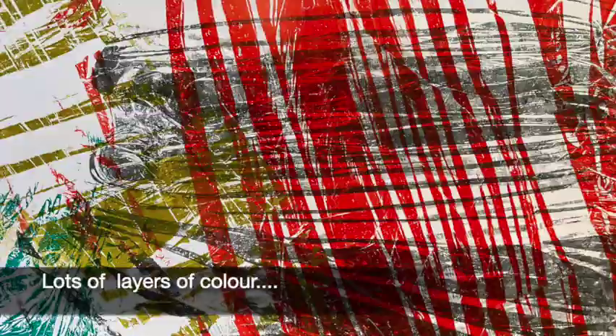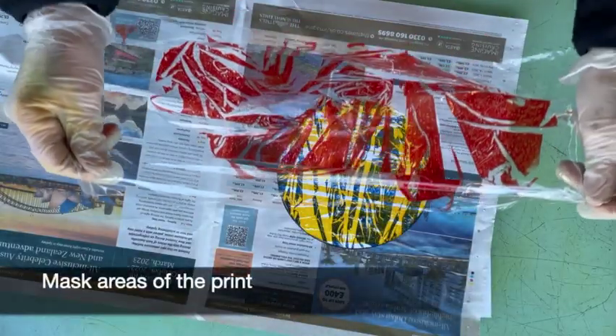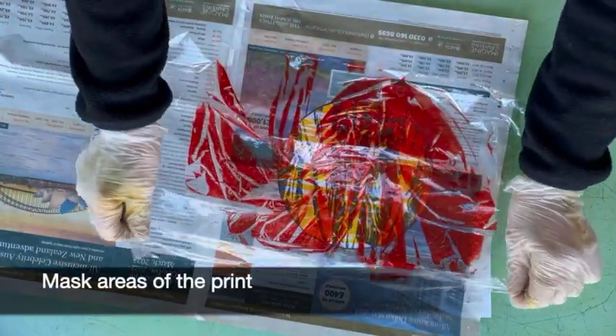Now the sheets of clingfilm make quite random edges, but if you use a newspaper mask you can control the shape of your print.